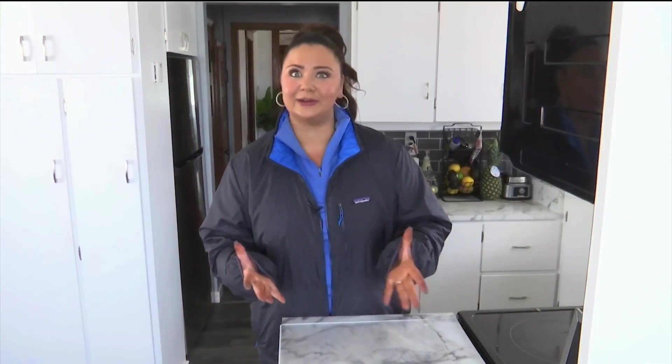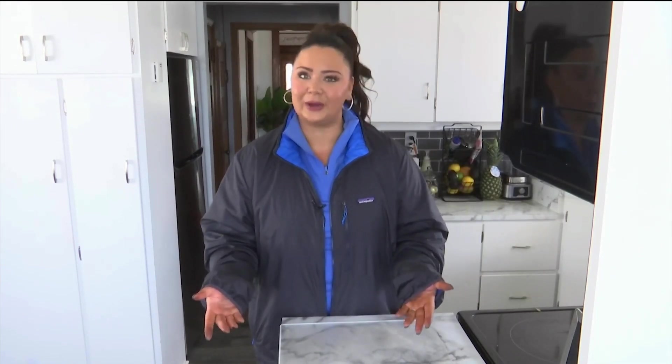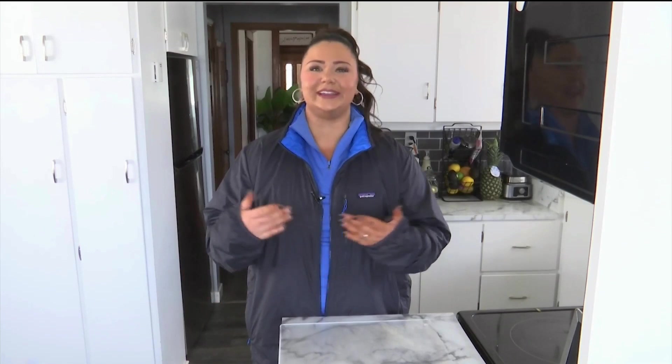With Cinco de Mayo just a few days away, I thought I'd make a delicious, flavorful and festive Mexican dish. Today I'm making fresh elote, but in dip form. And if you don't know what elote is, it's grilled corn on the cob with spices and cream all over it. Only this recipe calls for the corn off the cob. This way you can eat it with chips, stuff it in some tacos, or even just eat a spoonful like I do.